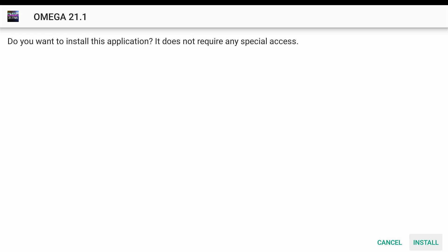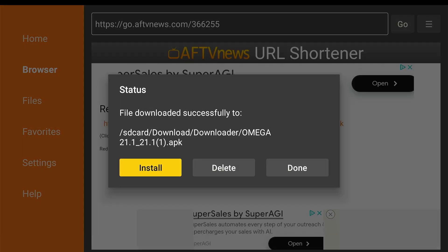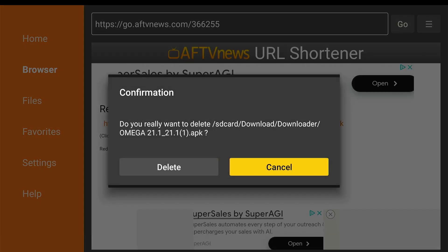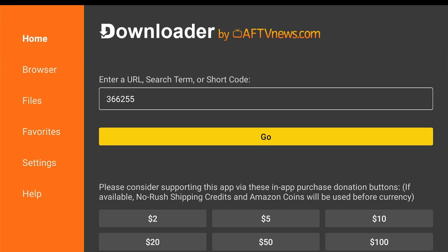Now go down to install, click done, click delete and delete to clear up the installation files. Click home — click the home button on your remote.